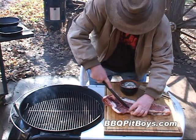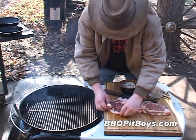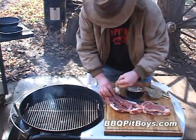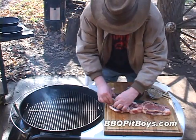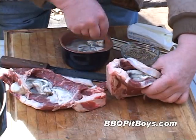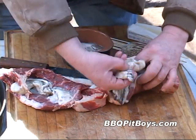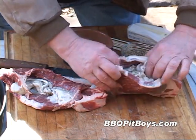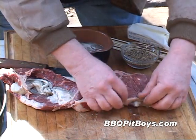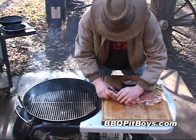This carpet bag steak recipe goes back to the late 1800s. America was in a newly industrial revolution with a lot of money, a lot of rich, and they really loved everything with oysters on top — it was like a newly discovered food. We're going to stuff them with these oysters, you just pack them right in there. There's nothing like carpet bag steak. You're talking ultimate surf and turf here. Just stuff them full.